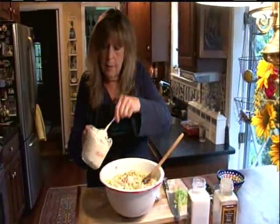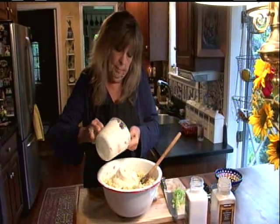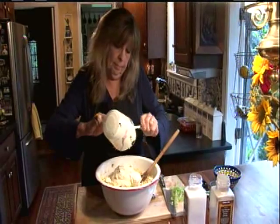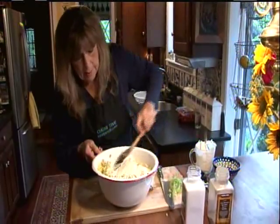And finally, about two cups of mayonnaise. And we'll fold that in.